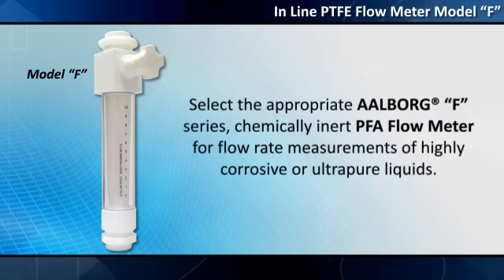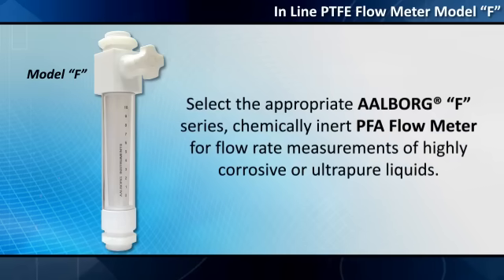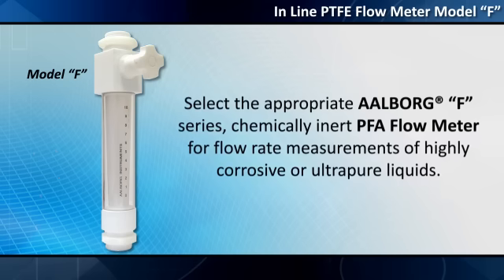Select the appropriate Alborg F-Series chemically inert PFA flow meter for flow rate measurements of highly corrosive or ultra-pure liquids.